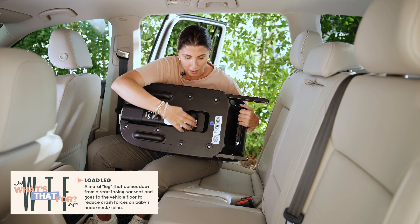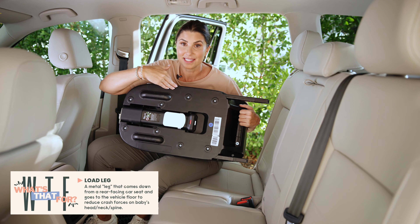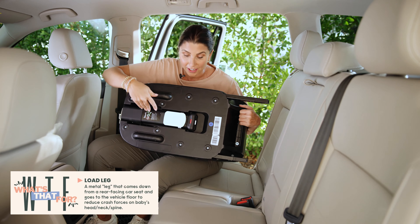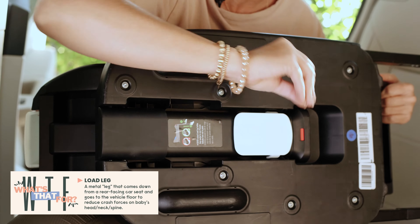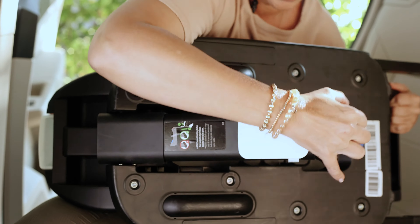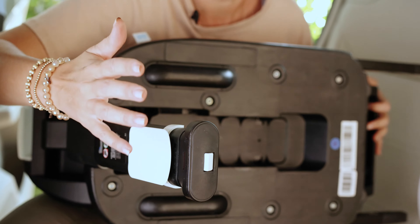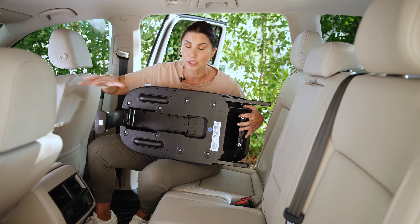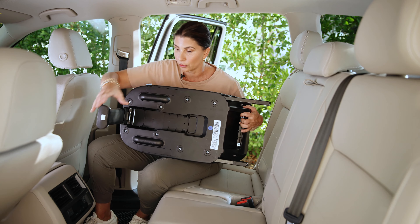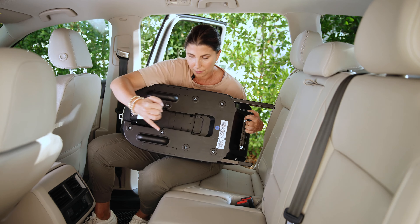The load leg is stored on the bottom of the base. It's very common that people install their bases and don't realize it's there. If you have a load leg and rigid lower anchors, please use both of them — they're phenomenal added safety features that help with the rebound effect in the event of a car crash, meaning less movement for your child.